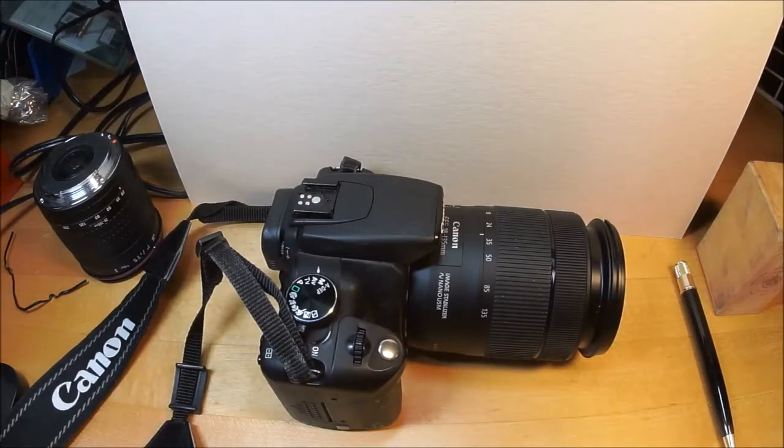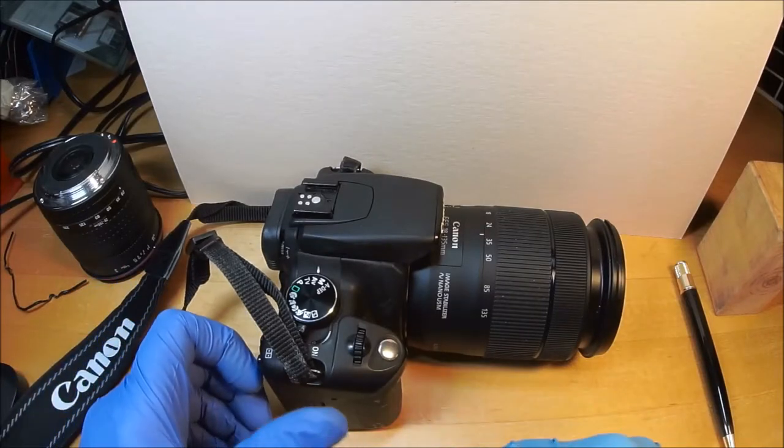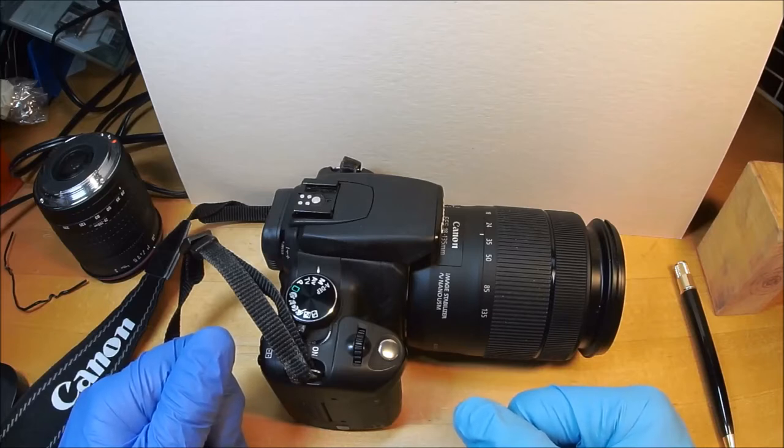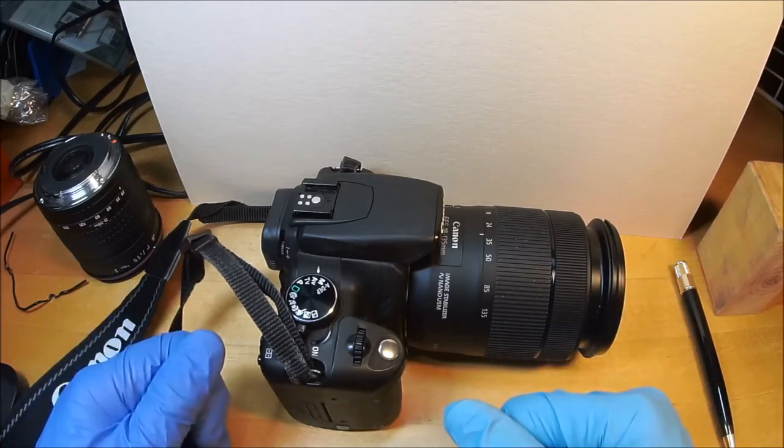It's everybody's favorite boomer and vintage lens enthusiast. I also got a bunch of old cameras.